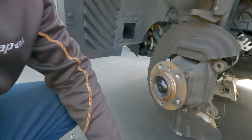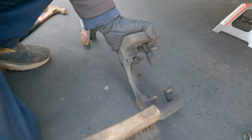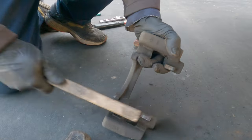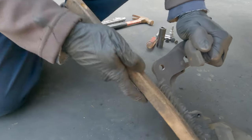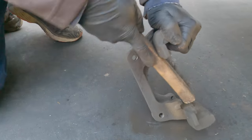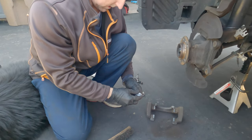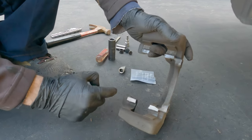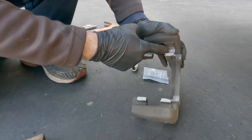That looks great. Now moving to the caliper bracket — you can see these are the sliding contact areas and there's a lot of brake dust buildup, so it's a good idea to clean all of that out with a brush. There's also some caked-up brake dust in here. I like to take a little brake paste and hit these contact areas with a real light coat so that the sliders are all going to be sliding correctly.